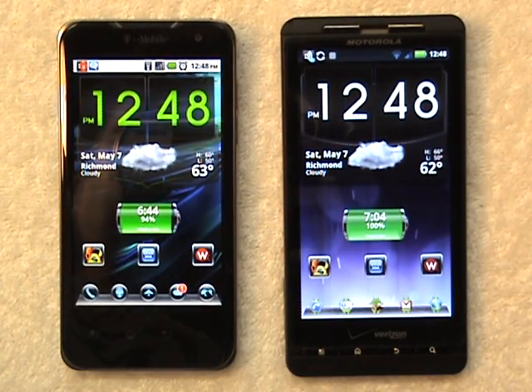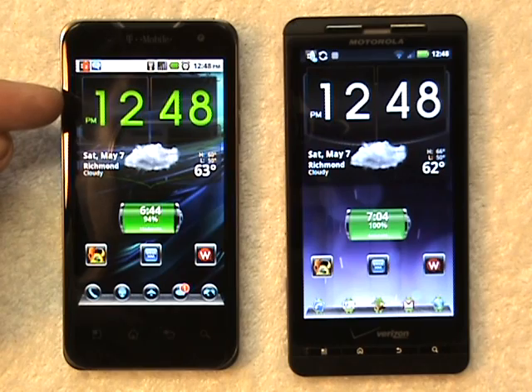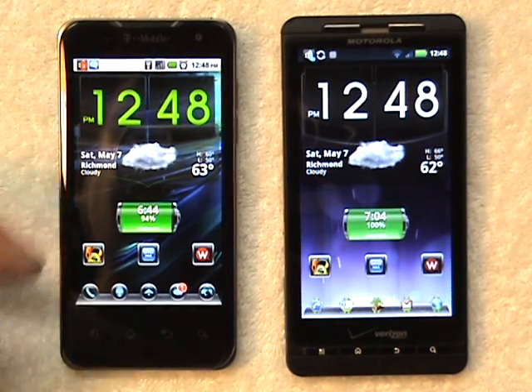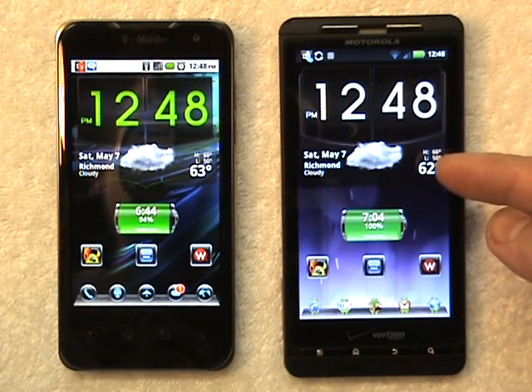Hey there Android community, it's Outlaw 71 with a quadrant test between my dual-core LG G2X from T-Mobile and my single-core Motorola DX through Verizon.